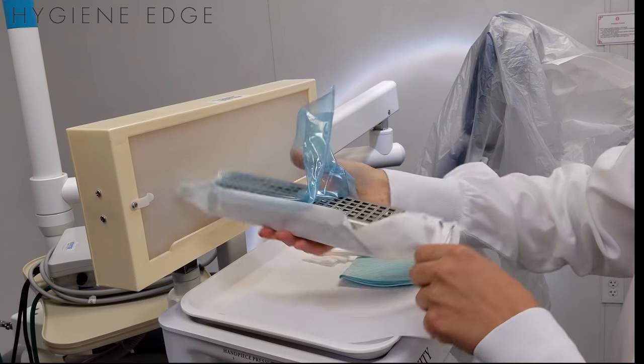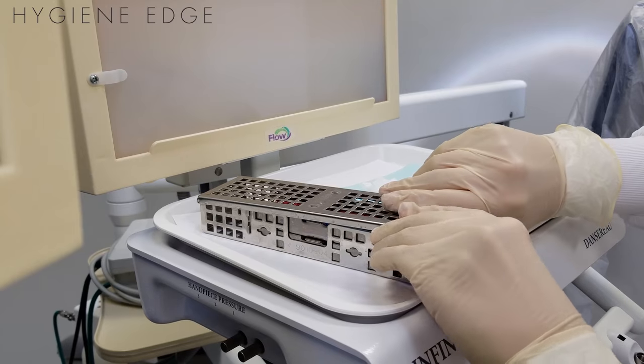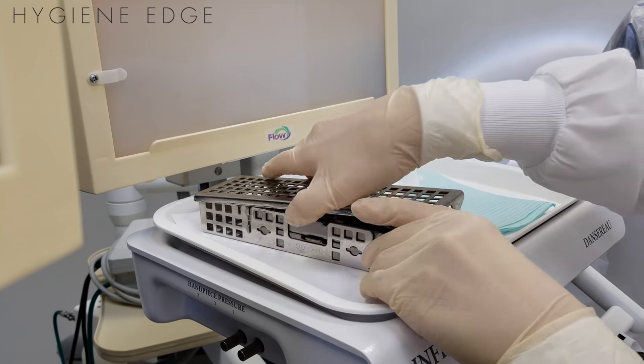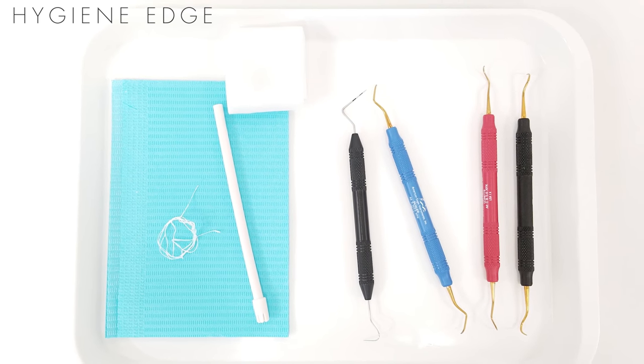XP sharpen-free instruments have built-in corrosion resistance and can be cleaned and sterilized just as any stainless steel instrument. Following these recommendations will add longevity and increase performance to your XP sharpen-free instruments.